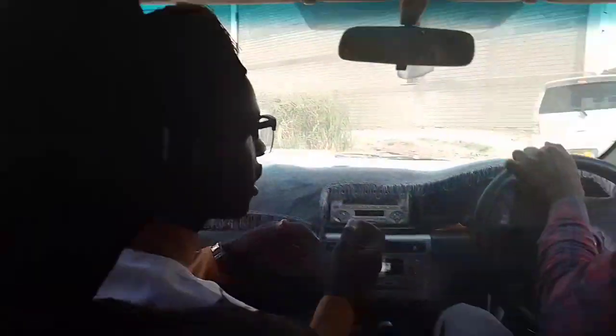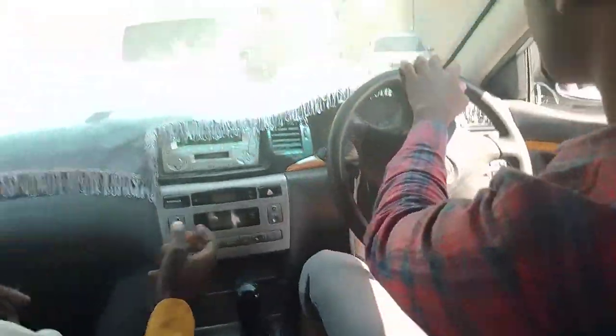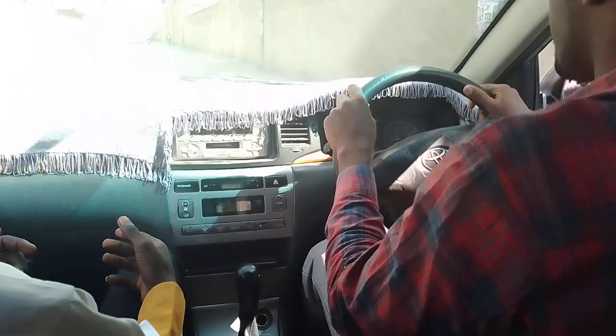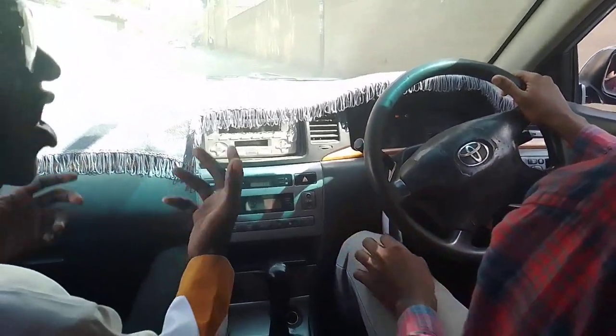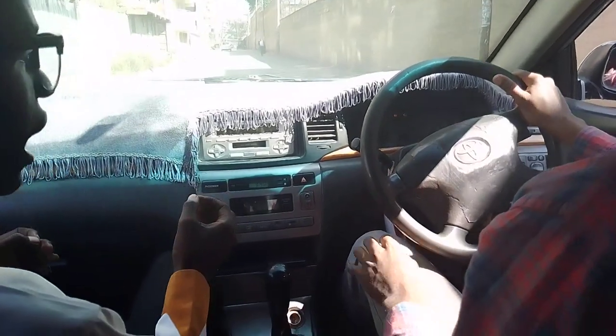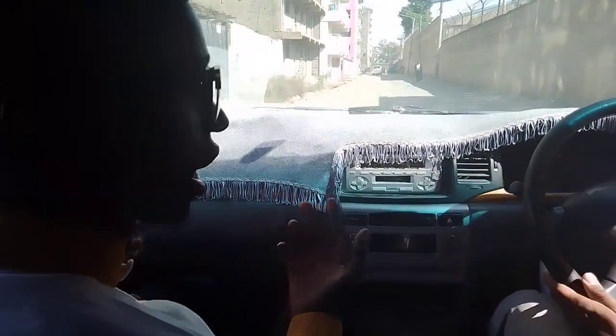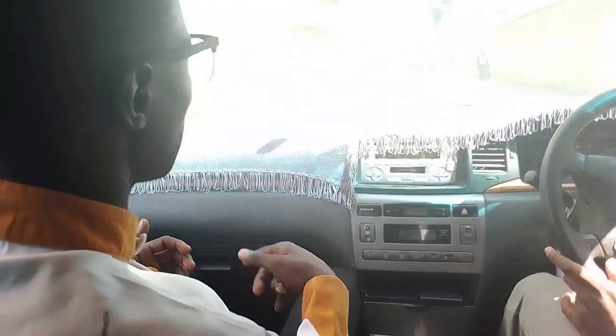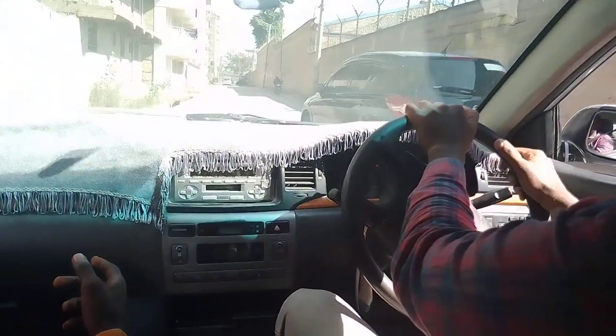Now where you cannot see beyond as a driver, we call it a blind spot. A blind spot is where you cannot see beyond. What are you going to do? You must keep left and make sure we hoot at least twice. Then it will be fine. Accelerate. Check your side mirrors. Good, nice.